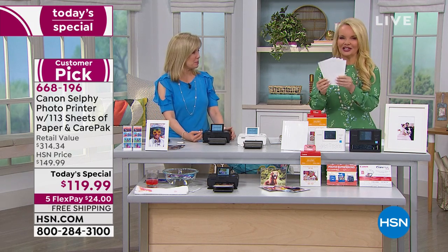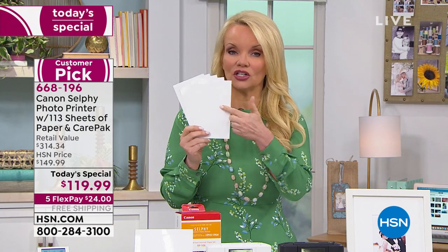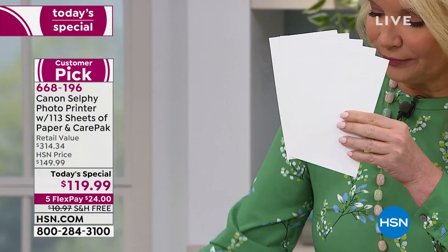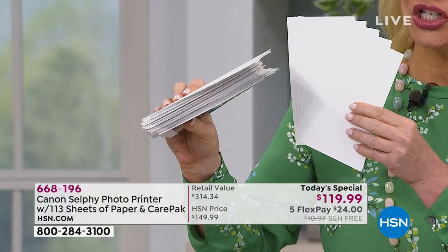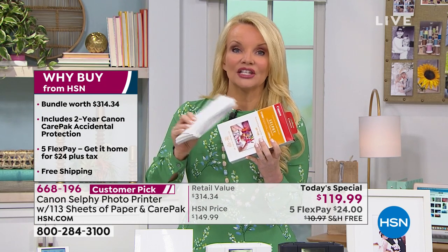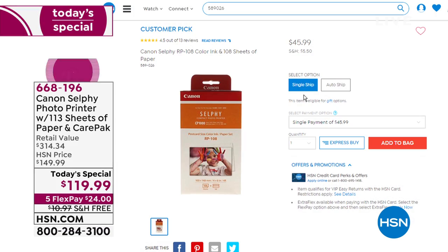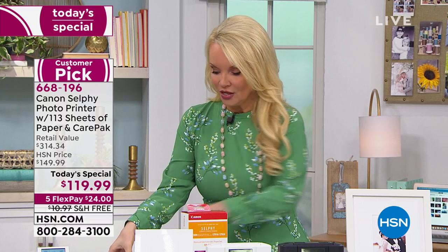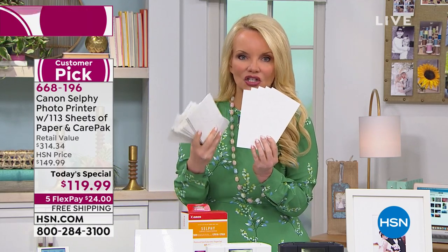I want to show everybody one more time what you're getting. If you're shopping anywhere else in the country and getting the latest version, you get five sheets of paper to start with. We give you 113 sheets — look at that stack, it's hard to hold. We give you this big bundle of 113 sheets. We sell this here at HSN for $45.99, and you're getting it included. If you want the additional 108 sheets, we have a couple hundred left for $45.99.